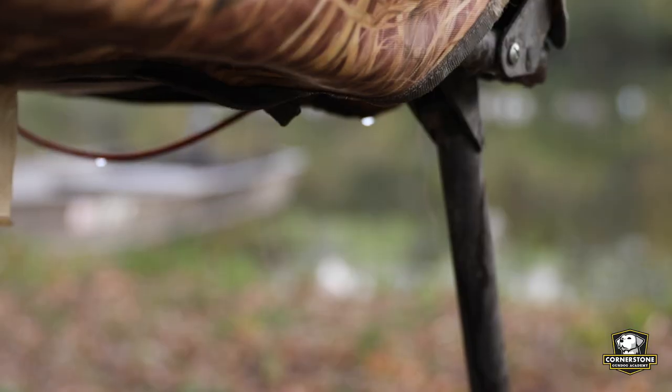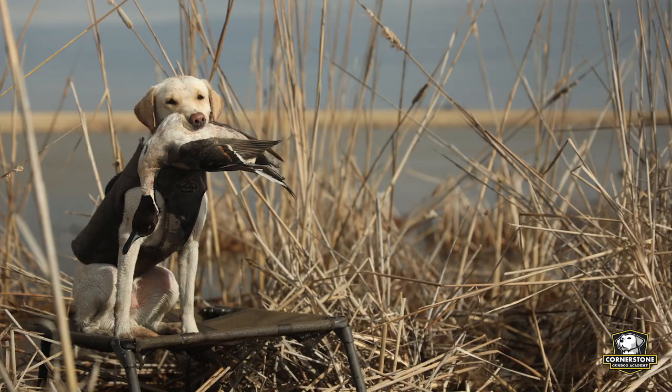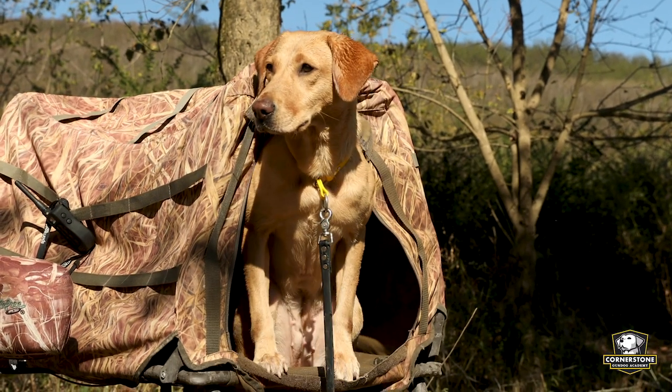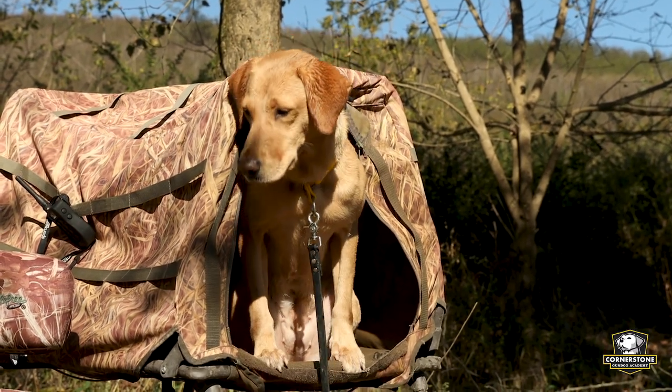For example, if you're using a ground blind or a dog blind that allows water to drain off of them and drain out from where they're sitting, that is a great thing because it's going to keep them as dry as possible. Whereas if you're hunting in a field in a pit blind and the dog box is filled with water, that is not good. You want to make sure they have a place to get out of the elements and out of the wind, which is another great benefit of using a dog blind.